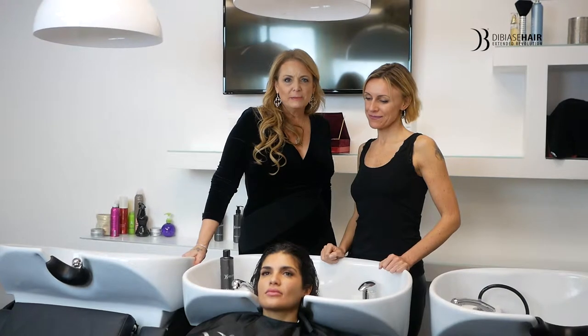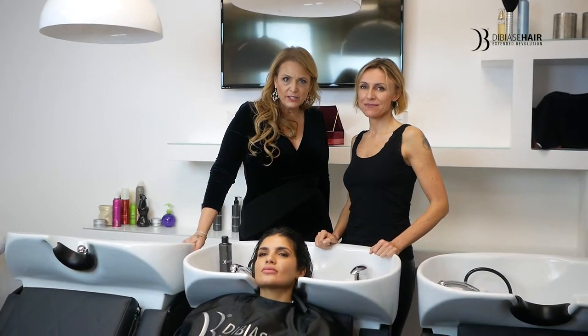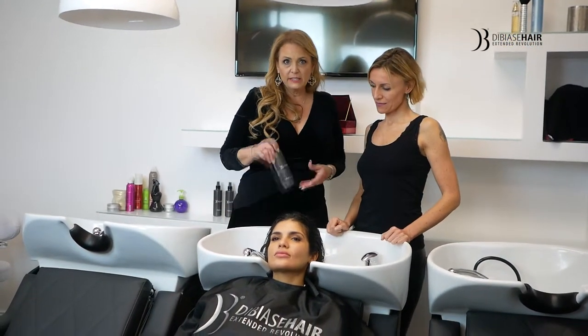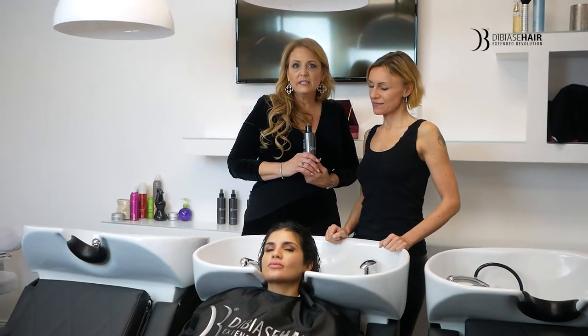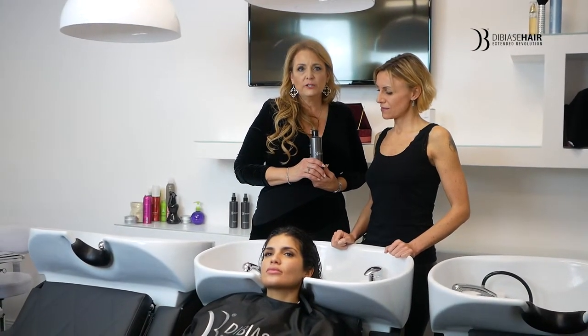Hello, I'm Vicki Parman from DiBiase Hair and this is Daria who is preparing the application of the shampoo for the extensions. We are using the DiBiase Natural Shampoo to clarify and clean the hair and make sure that there is no oil so the application adheres properly.